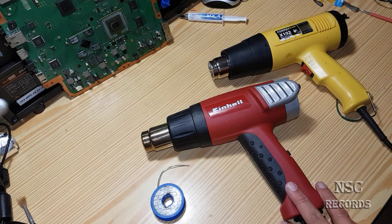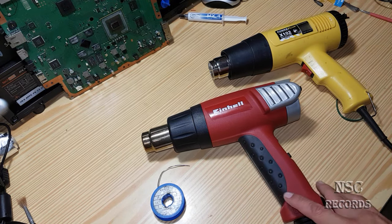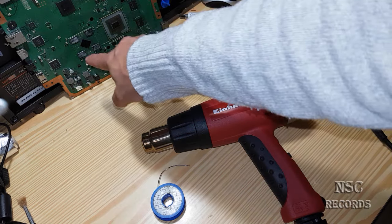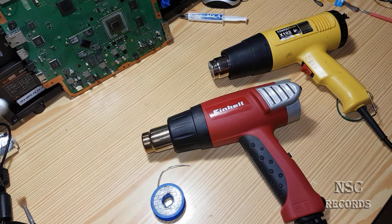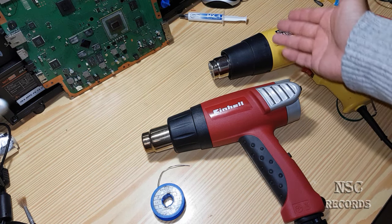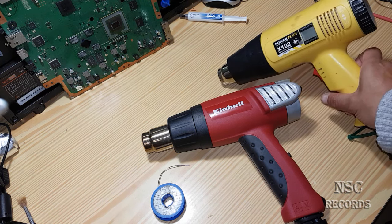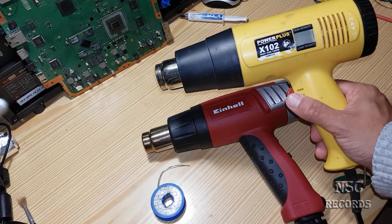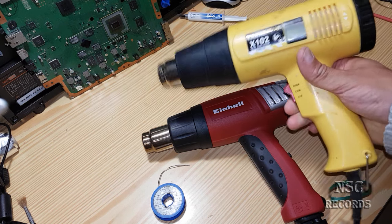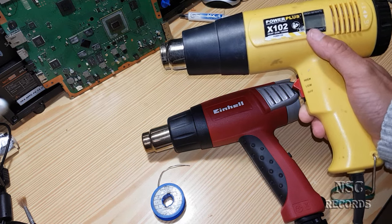The reason I'm doing this video is simple. About three to five people were asking me: 'Hey NC, why do you use 500 or 600 degrees to reflow your PlayStation chips?' This is really simple to explain. It's not really 500 or 600 degrees, but if you have a cheap heat gun like this one, the temperatures shown are not right.